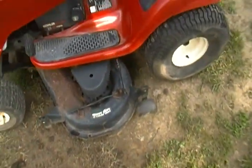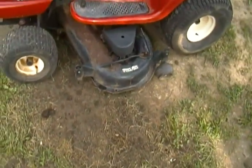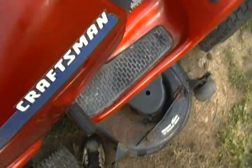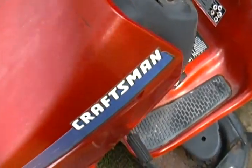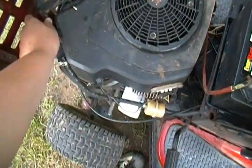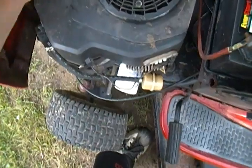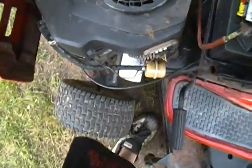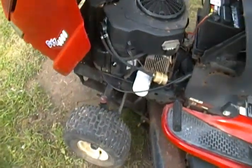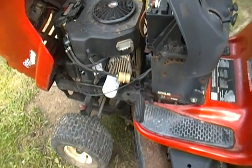It's a heavy duty 10-gauge deck, so this is just minimum rust. I'm probably going to sand it and paint it. It has a little dent in the hood I'll have to notch out. Here's the motor — dirty, dirty Kohler. It's the 25 horsepower and it has a cooler on it, pretty cool.